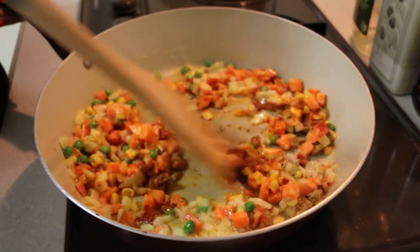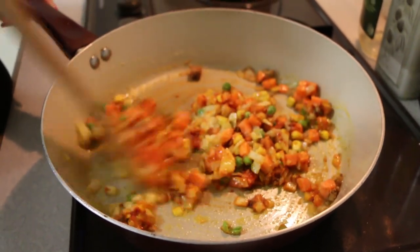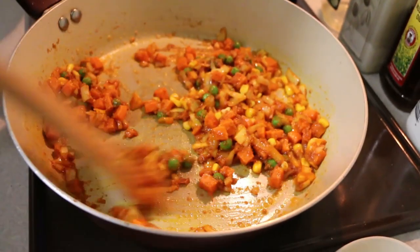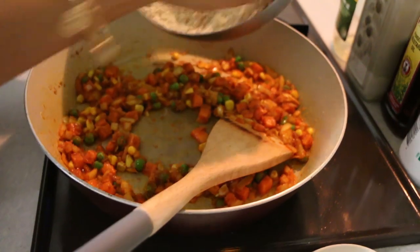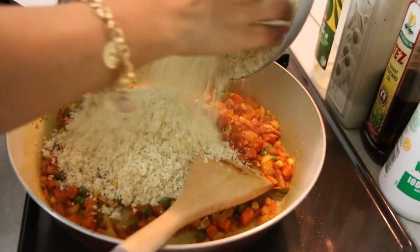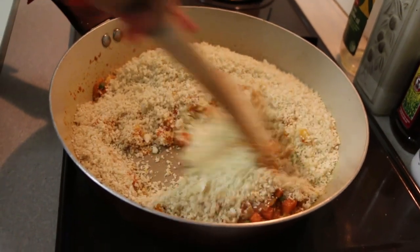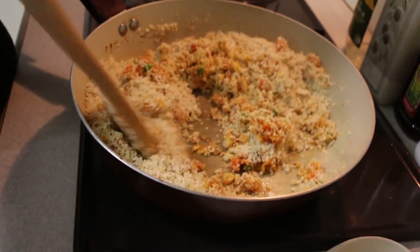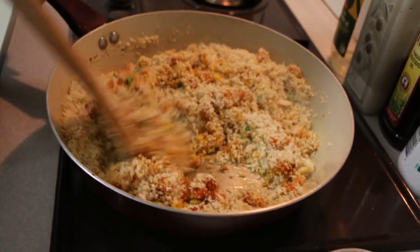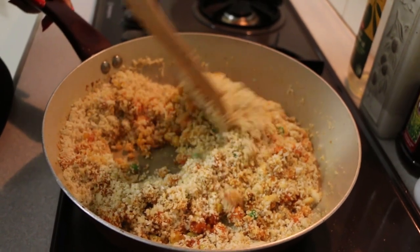Mix it well and cook it for two minutes. Once the onions have turned a little translucent, I'll add in my cauliflower rice. Mix it well — if you cook the cauliflower too much, the rice becomes a bit soggy.